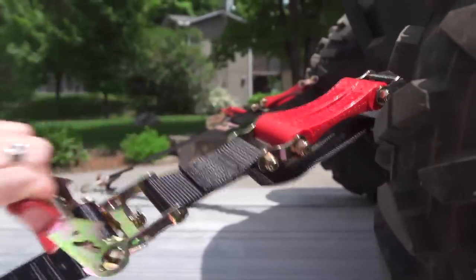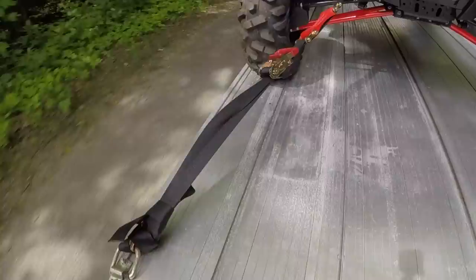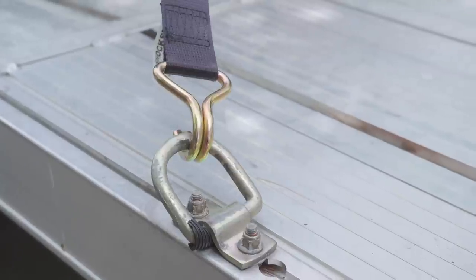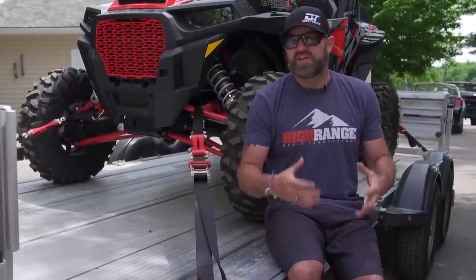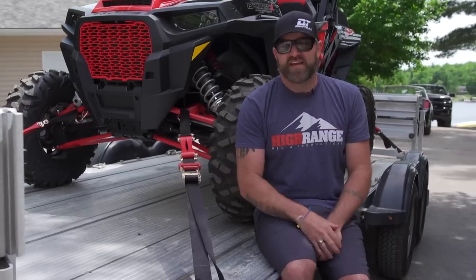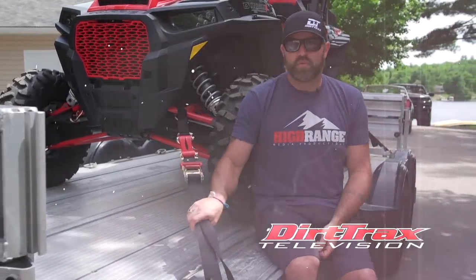Over the years here at Dirt Trax, we've tried and tested countless vehicular securement devices and we've found some that work and some that don't. After spending a lot of quality time testing these Shock Straps, there's no question they work exactly as promised. We tow tens of thousands of miles every year and we're always hauling top of the line machines that we don't actually own, which is why making sure they're tied down with something we trust 100% isn't just a nicety, it's a necessity. And that's exactly why you'll always find our toys secured with Shock Straps.